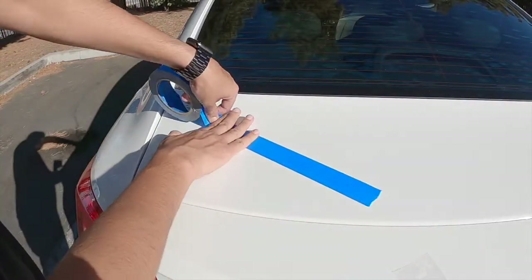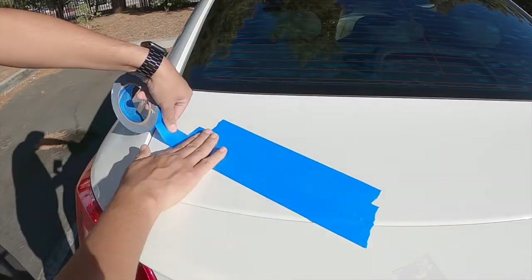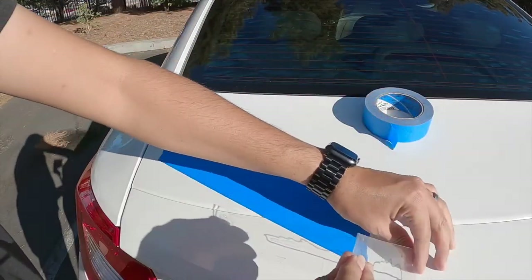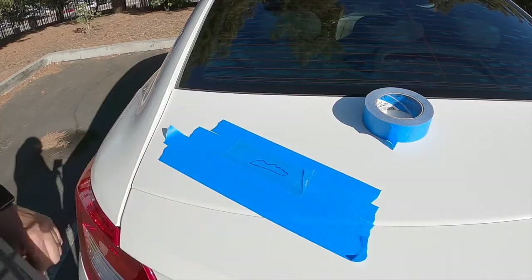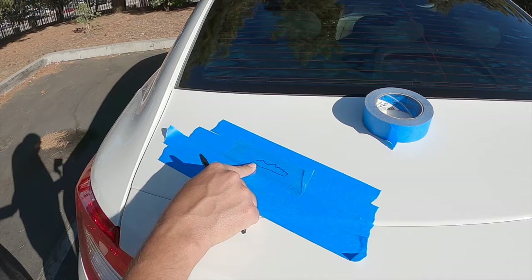The next step is to put blue tape on any surface, then get the copy of your damage and put it on top. Grab a knife or anything sharp because we're going to cut inside of your mark.